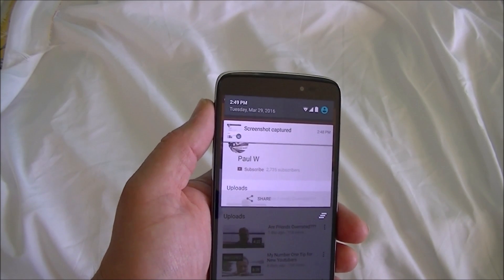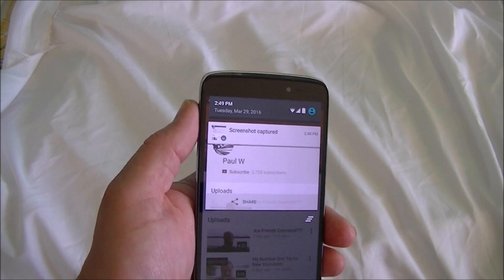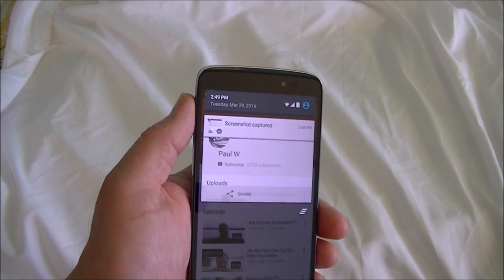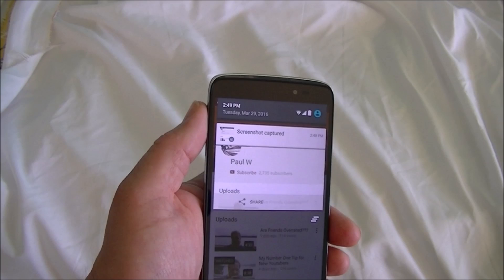I get tons of comments saying it just turns my phone off — that means you're hitting the power button first. Or if they say it just doesn't work, chances are they're hitting the down volume before the power. Hit them together and you'll see the screenshot made.